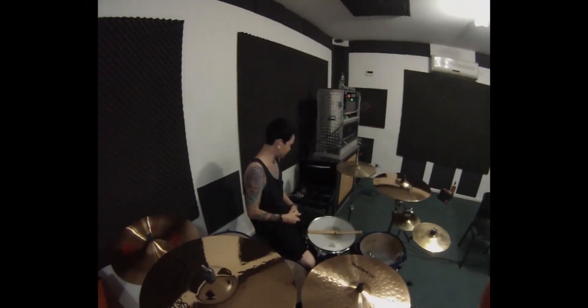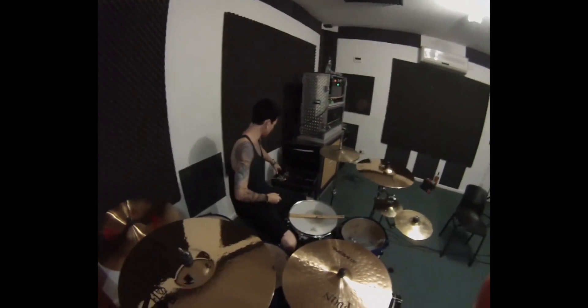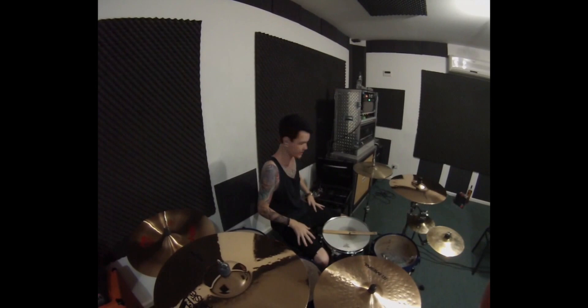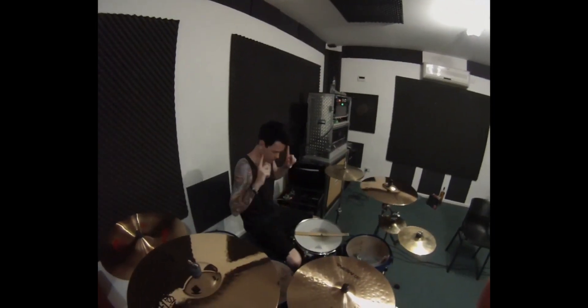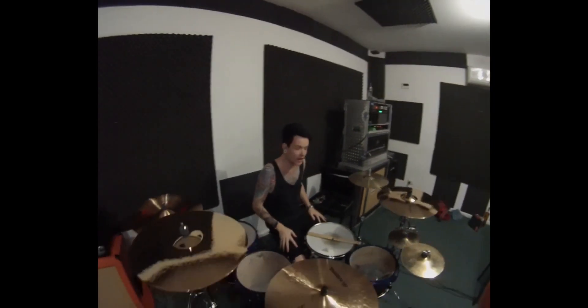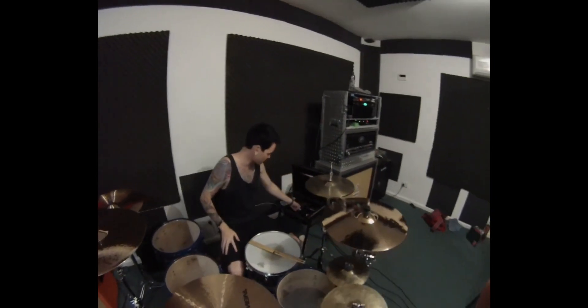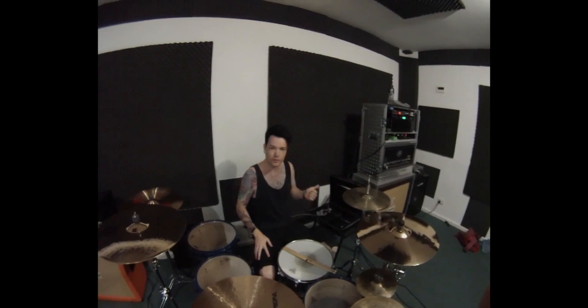Over here, my briefcase of goodies. I've got a small Behringer mixer that we run our samples and click track through. Got the Shure in-ears at the moment — dying for some Ultimate Ears, but we'll get there eventually. Quick tracks and stuff coming off an iPhone. Pretty simple, and it works perfectly.